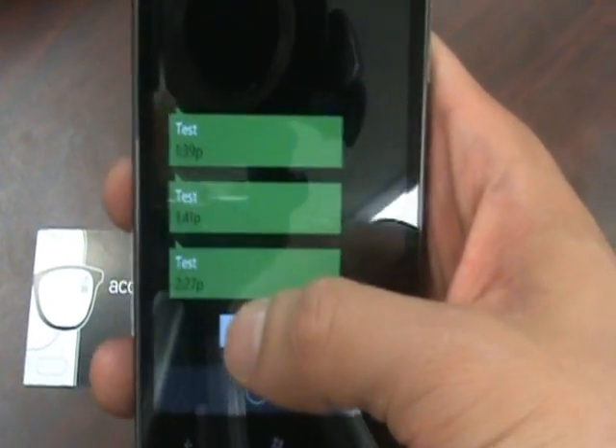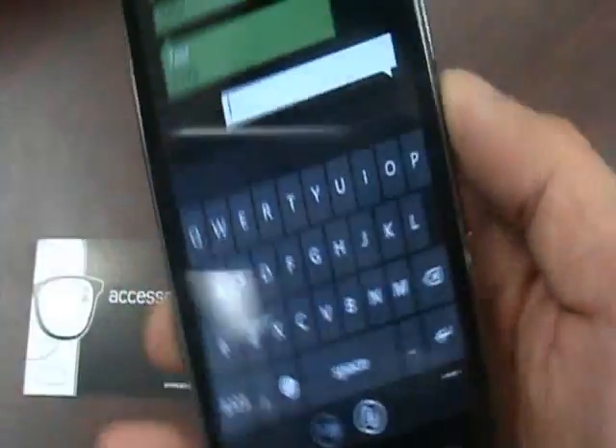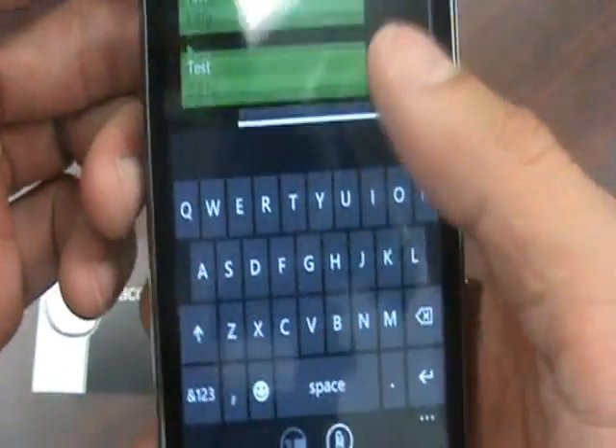That's pretty much it as far as how it handles text message and email notifications. But I do want to show you how great this keyboard is. It does use an on-screen keyboard, and it flips between landscape and portrait, as you can tell, as you would expect.